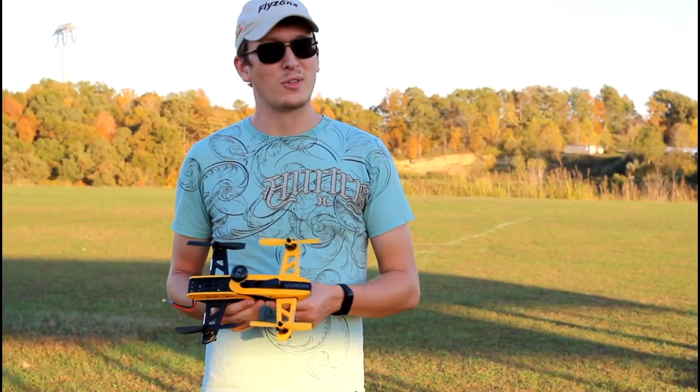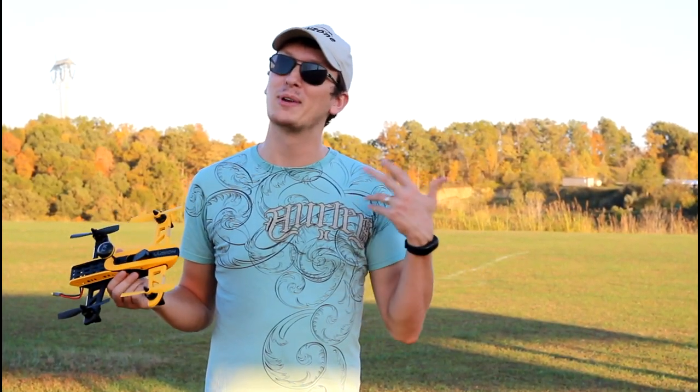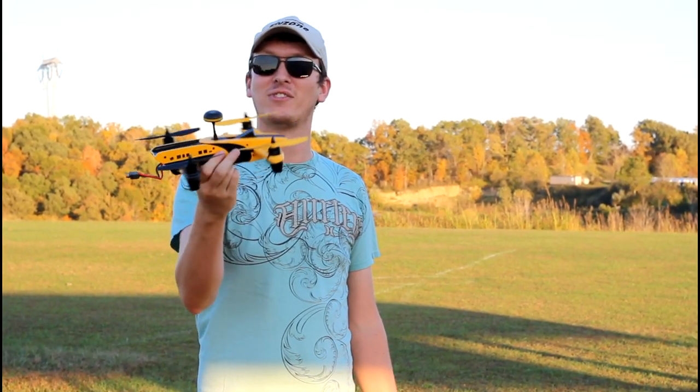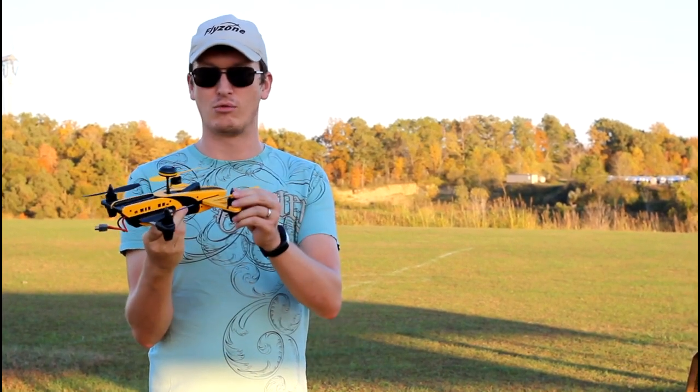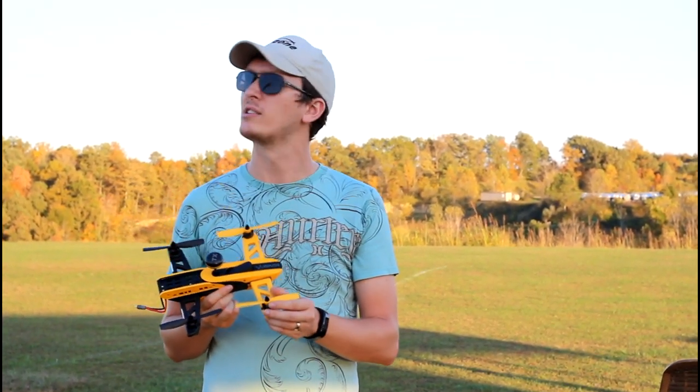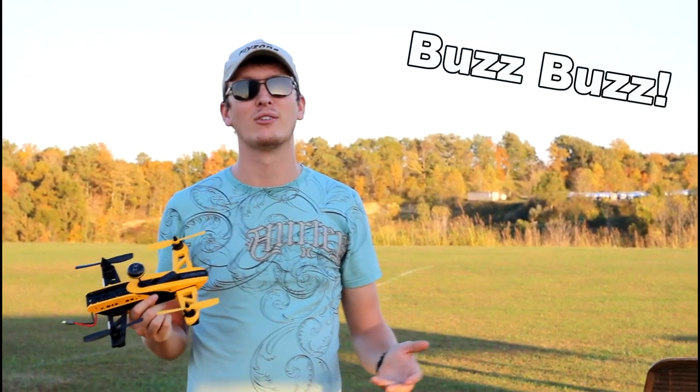Hey everyone, I'm Nate and I'm Abby. We're the RC Sailors and I couldn't be happier because we're out here at our local airfield to get a first test flight in of the Rise Fusion 250 race drone. It's a little windy out but I think this will be able to handle it just fine.